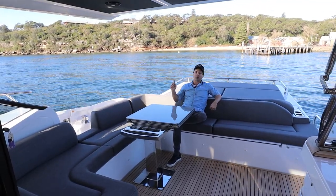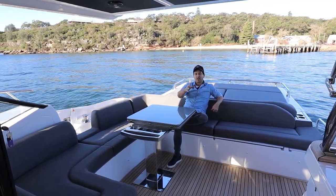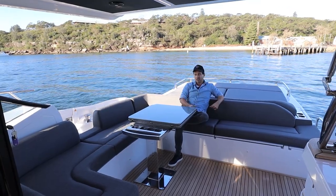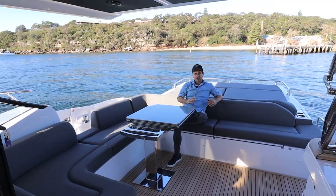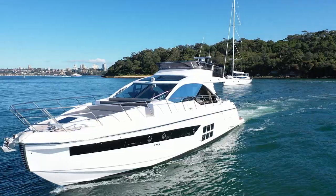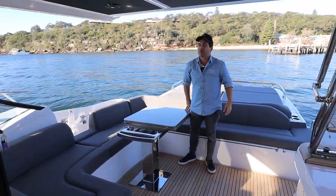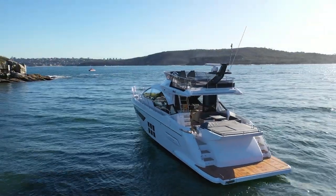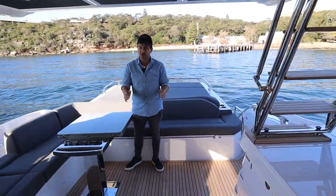We're going to make our way all the way around, cover the decks, go upstairs, right through the interior, and check out the engine bay at the end of the video. 60 foot of boat, 30 tonnes, triple motors — this thing goes like a bat out of hell. It's a hell of a lot of fun, gorgeous from every angle, a real head turner, and it's got lots of good tech. If you're into good tech, this is a boat to pay attention to.